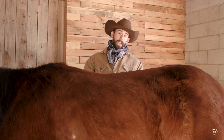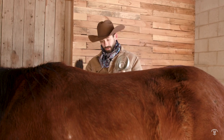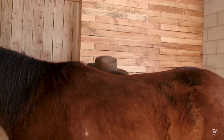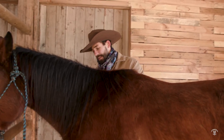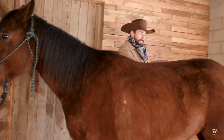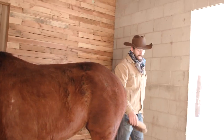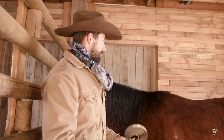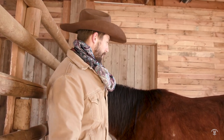Same thing on this side — brush right where those front and back cinches are going to go, just to make sure all the ice is out of his coat. Then I'm going to come up and hit where his breast collar is going to go as well. In summertime it's not icicles, it's burrs or foxtail or other stuff that'll work their way into their coat. So we want to make sure we get that out before we saddle them.